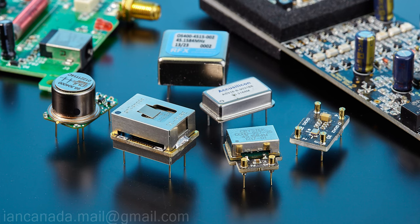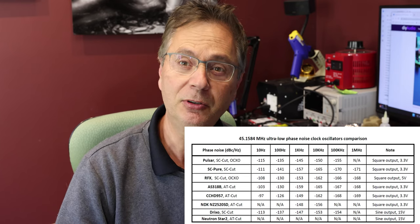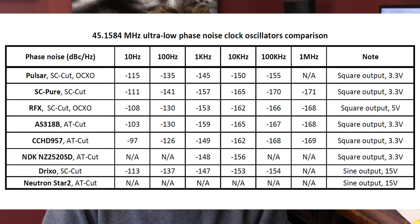Ian is in the process of releasing his own SC Pure clock soon, which is supposed to be really good. He's also comparing over eight different clocks and will compare the sound, phase noise, and lots of different characteristics. His SC Pure clock looks really promising — it's a drop-in clock so you just have to drop it right into place. That's the fun of DIY: you can actually try so many different things.